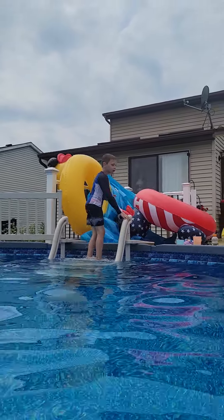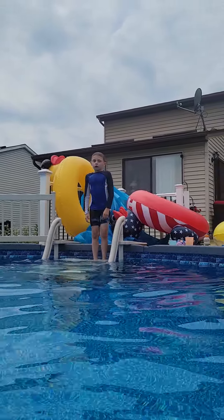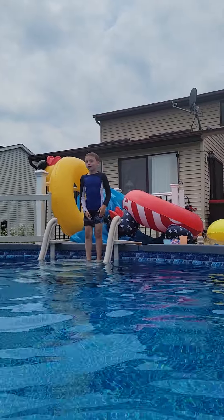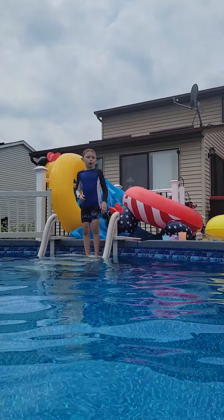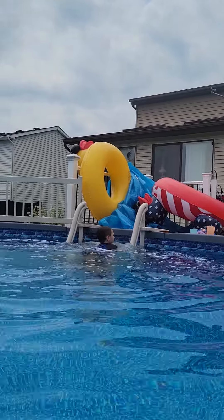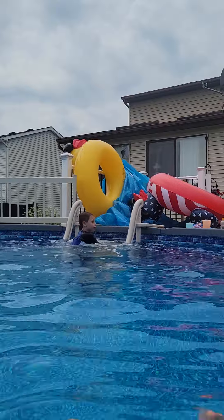If you do not want to plug your nose, just hold your breath under the water. Just stop breathing if you want to go under. Like this. See? That's how you do it.